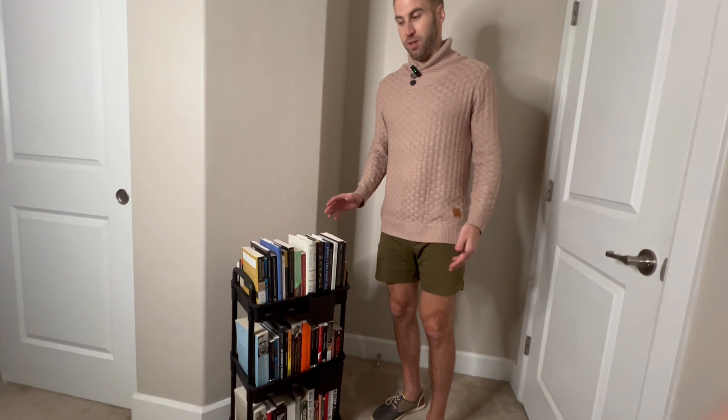I've been wanting a bookshelf for a long time. I mostly read on audiobook, but I've started reading physical books and accumulating them, so I needed a shelf — and here it is. Highly recommend.